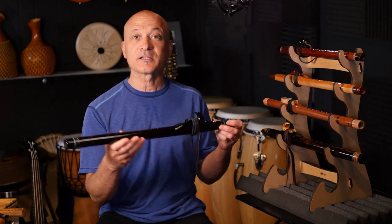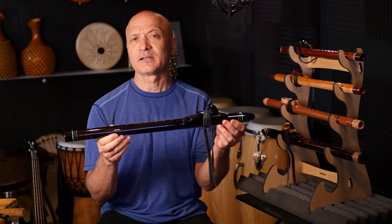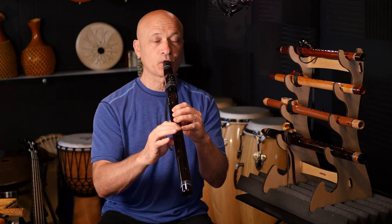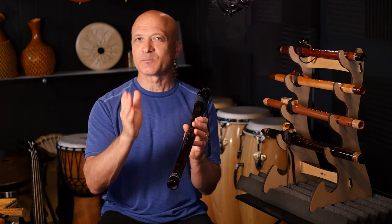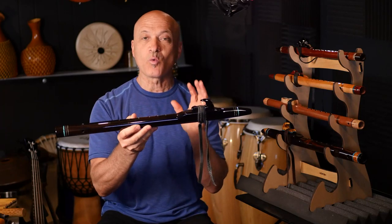The first one here is a G flute — a mid G. This happens to be a Wood Sounds flute, Nigerian Ebony, I believe. Pretty simple design. Here's what it sounds like. So wonderful mid, kind of the alto of flutes, mid range. F sharp and G are in that middle range, right before we drop down into bass, which I think would start with an E flute. But for the purposes of this video, we're calling this a mid range flute. Warm sound.